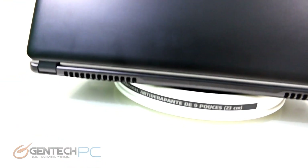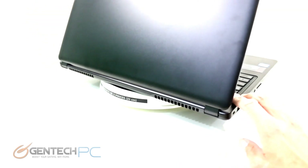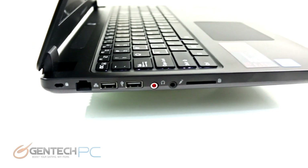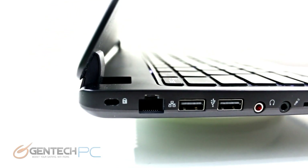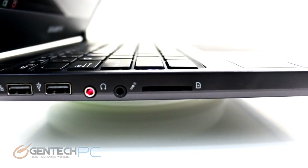On the rear of the laptop we actually have no interfaces, just the left and right cooling vents for the exhaust of the system. On the left-hand side we have the Kensington lock port, the RJ45 port for local networking, two USB 2.0 ports, our 3.5mm connections for headphones, microphone, and an SD card reader.